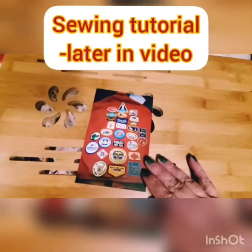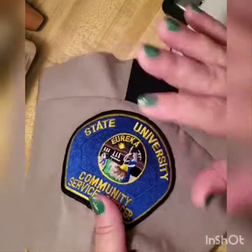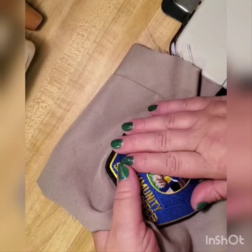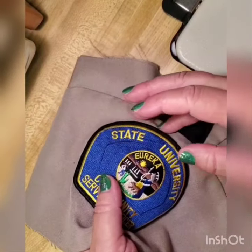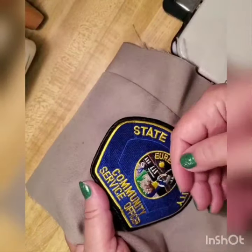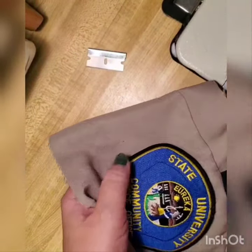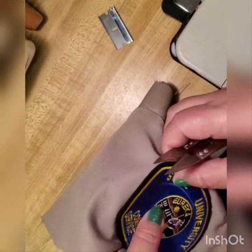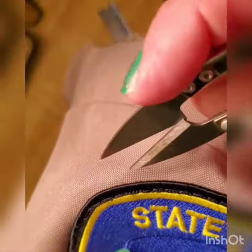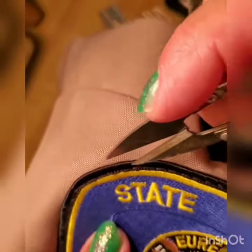Now let's go to the sewing machine and I'll show you how to handle a patch. If you have a patch that already exists on a uniform and need to take it off to put a new one on, or to salvage it for another reason, you have to rip the old one off first. Let me show you how to rip it, because many people make a very common mistake.